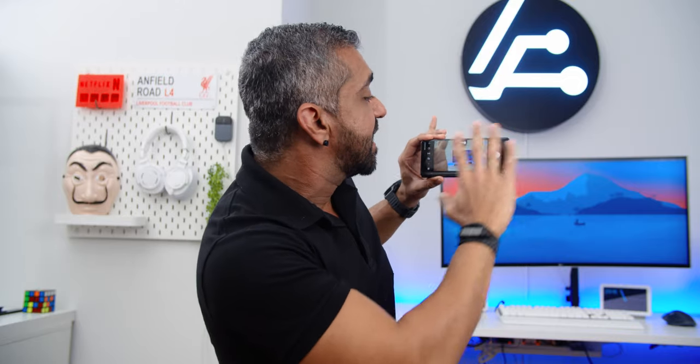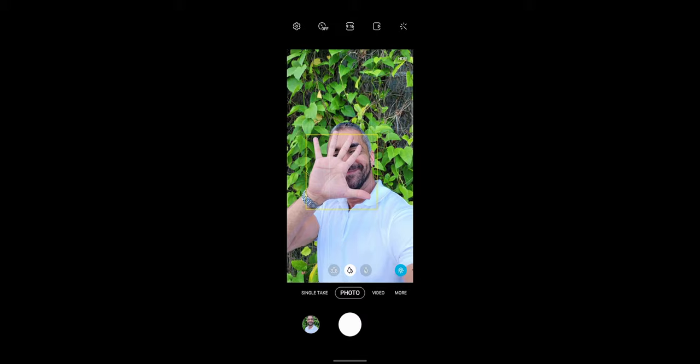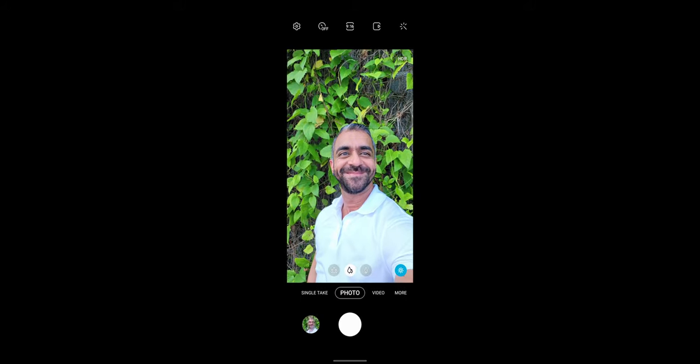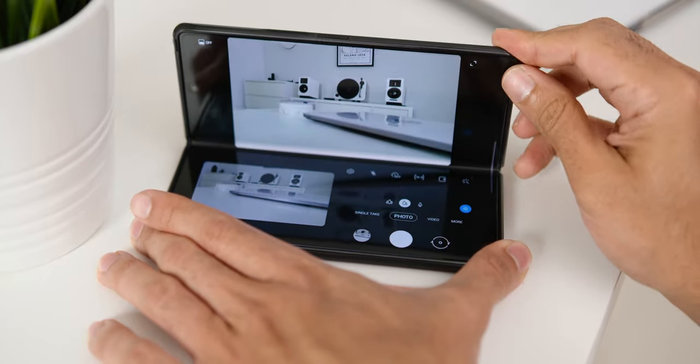Since it has a bigger cover display, I tend to use the folded camera mode when taking pictures. For selfies, you can use the cover display camera, the inner camera, or even the rear camera for high-quality selfies using the cover display as your viewfinder. Samsung's gesture support to take photos is an added plus, so you don't have to reach out with the other hand to tap the shutter. With the sturdy hinge, you can also use the phone like a tripod, as if someone else took the photo.